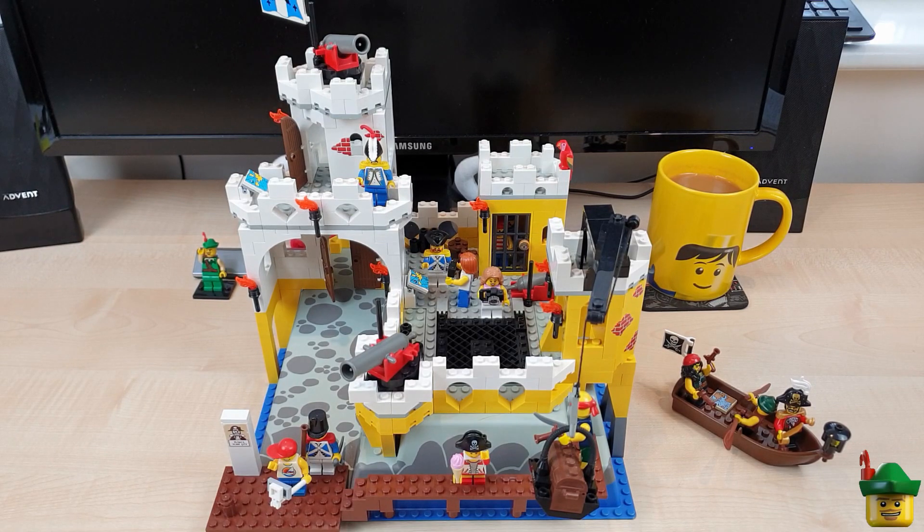So here we are with the Eldorado Fortress set 6276. It has 506 pieces originally and comes from 1989. It's hard to imagine this set being 30 years old and it still looks absolutely fantastic today, although I have made quite a few changes.